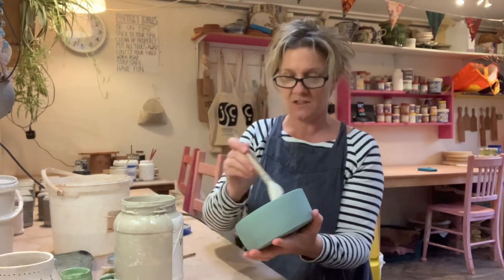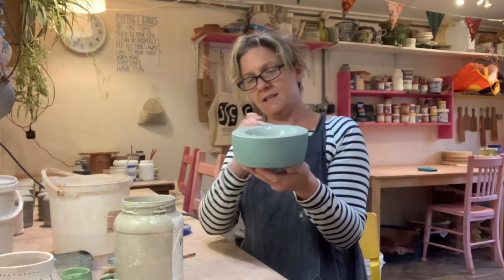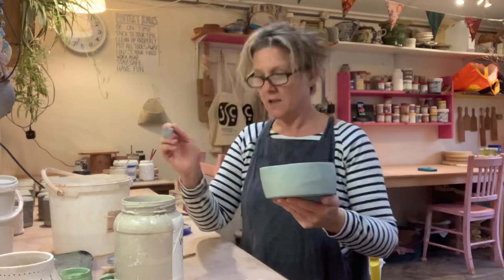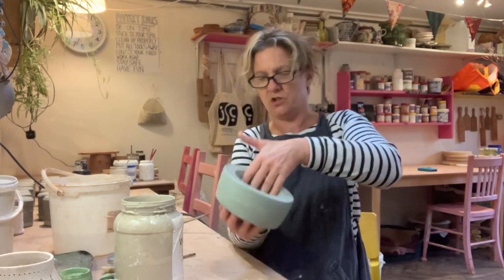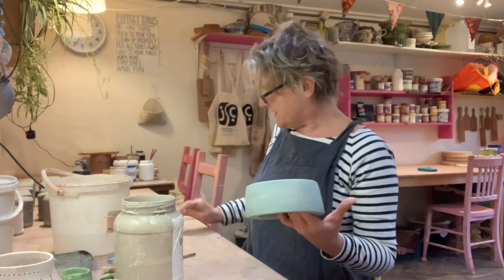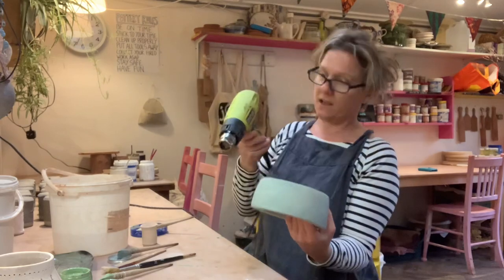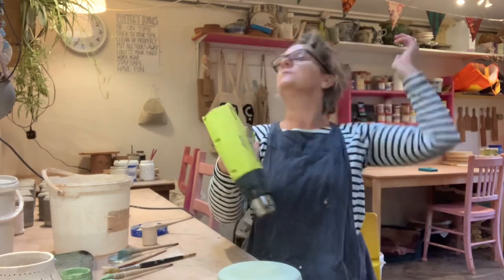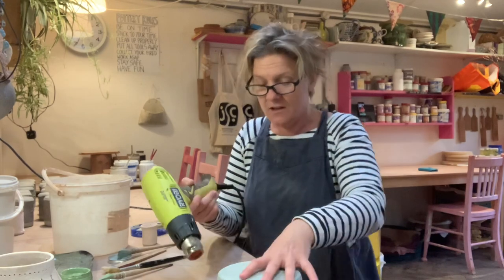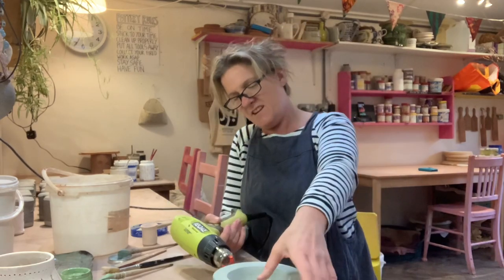I'm going to do a layer of white now on the very top. So you've layered up — you can do two layers, three layers, as many as you want. I tend to find three layers works quite well. What I'm aiming for when I do the sponging is to see all the different colors. I'm just going to give that a quick blast with my hot air gun to dry it off a little bit so I can handle it better, because applying three layers of moisture has made it quite damp.